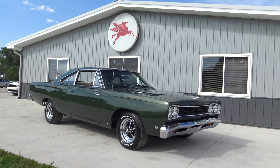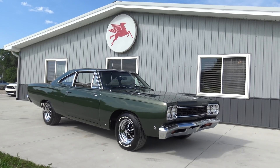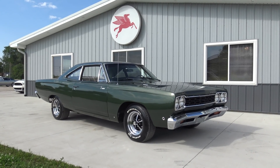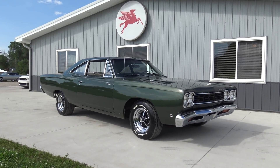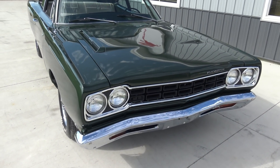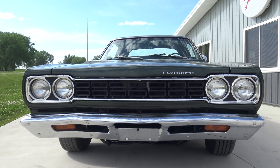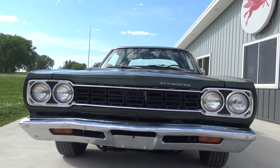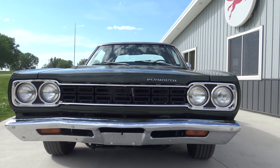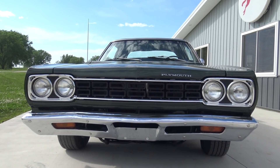Factory 4-speed in it. It's got beautiful Magnum chrome rims, BFG raised white letters. The car was restored in the early 90s and it still looks this great today. When I bought the car from the gentleman, he chose to paint it this green — the same color as his high school car, and that's what he was recreating.